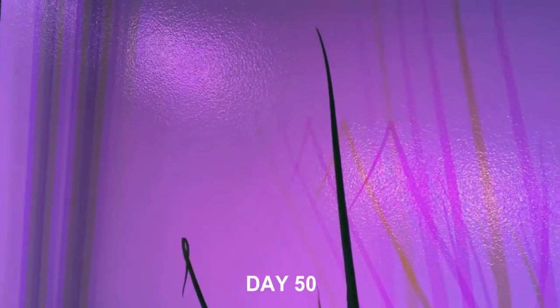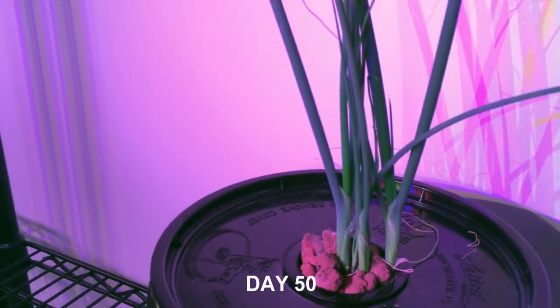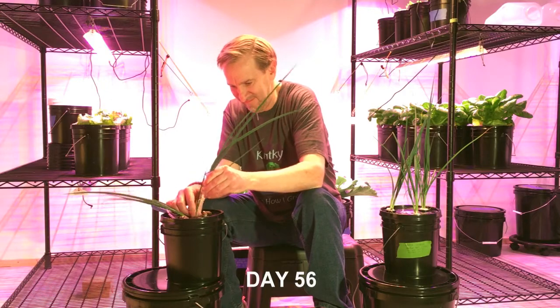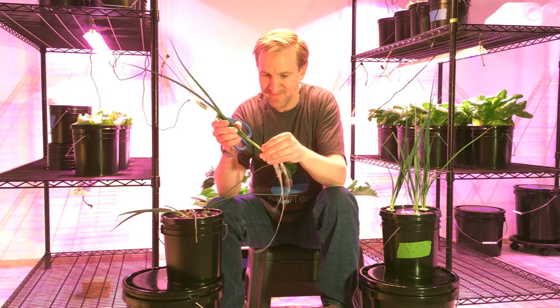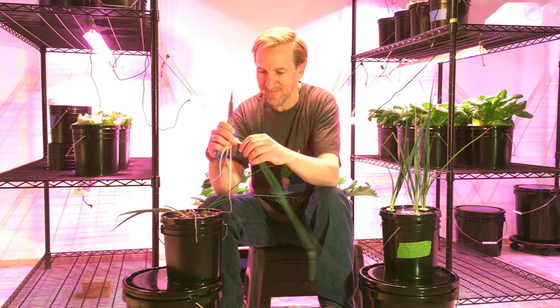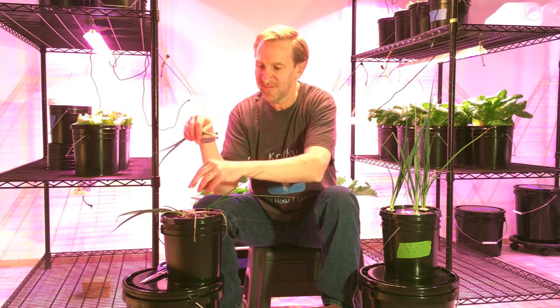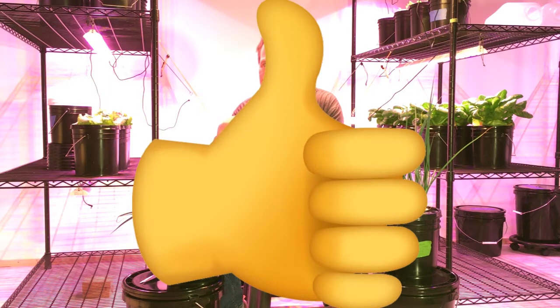I think we're going to go to harvest in about a week. Got a few going there in the clay pebbles looking pretty good. Rock wool is looking pretty good as well. I'm excited. The onion is falling over. Not too bad. That is some good green onion. Smash that like. Thanks for watching.